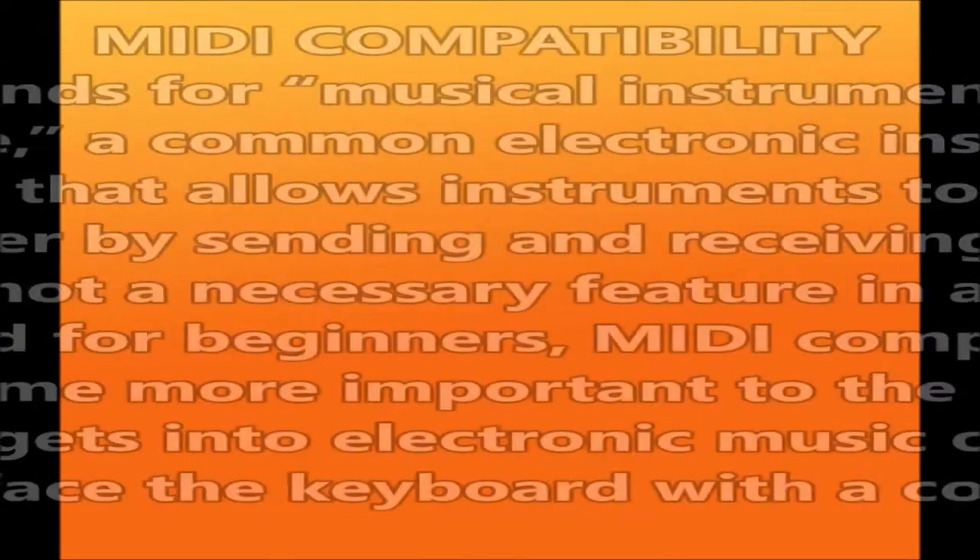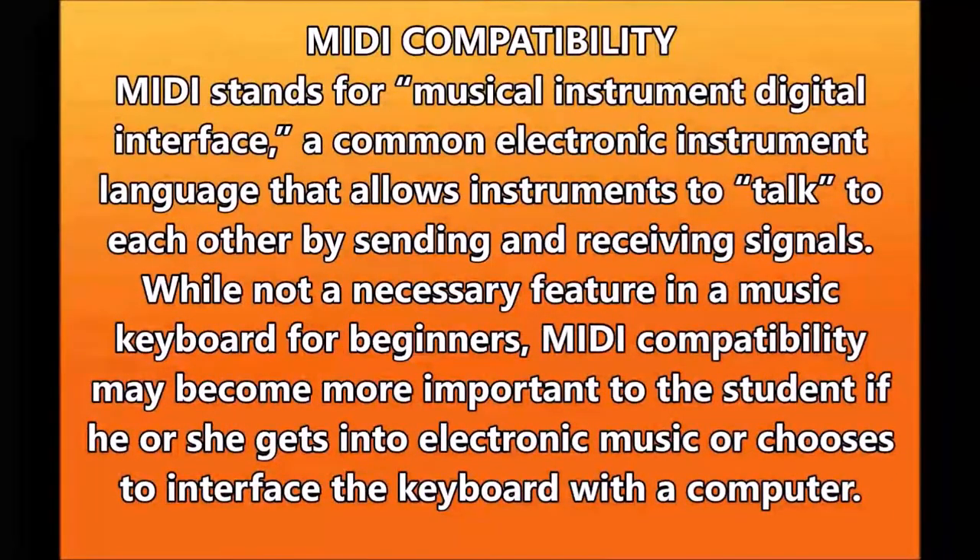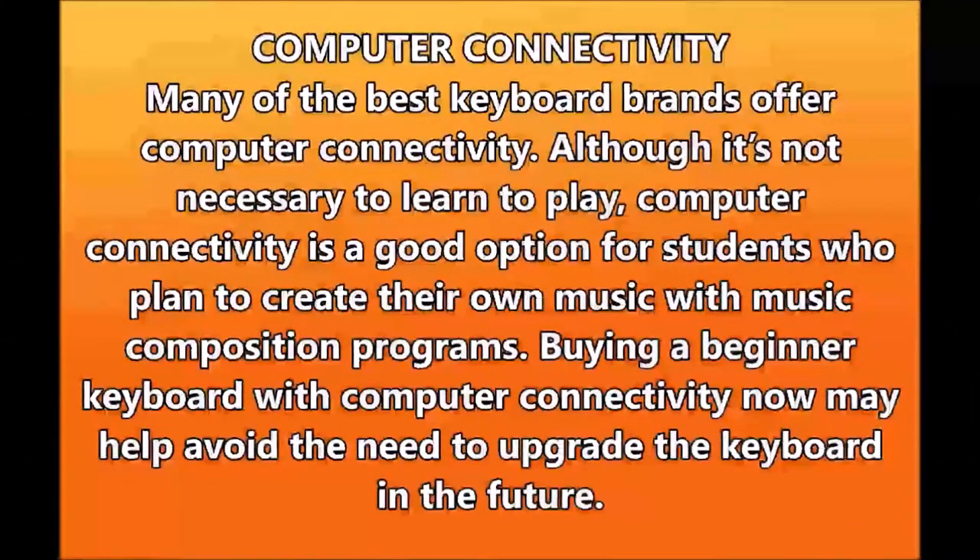MIDI compatibility: MIDI stands for Musical Instrument Digital Interface, a common electronic instrument language that allows instruments to talk to each other by sending and receiving signals. While not a necessary feature for beginner keyboards, MIDI compatibility may become more important if the student gets into electronic music or chooses to interface the keyboard with a computer. Computer connectivity: many of the best keyboard brands offer computer connectivity, though it's not necessary to learn to play.